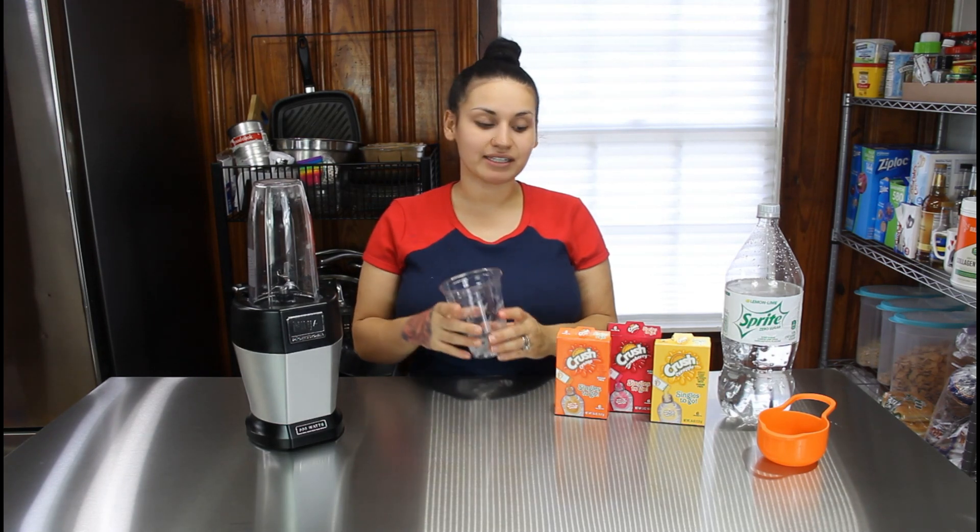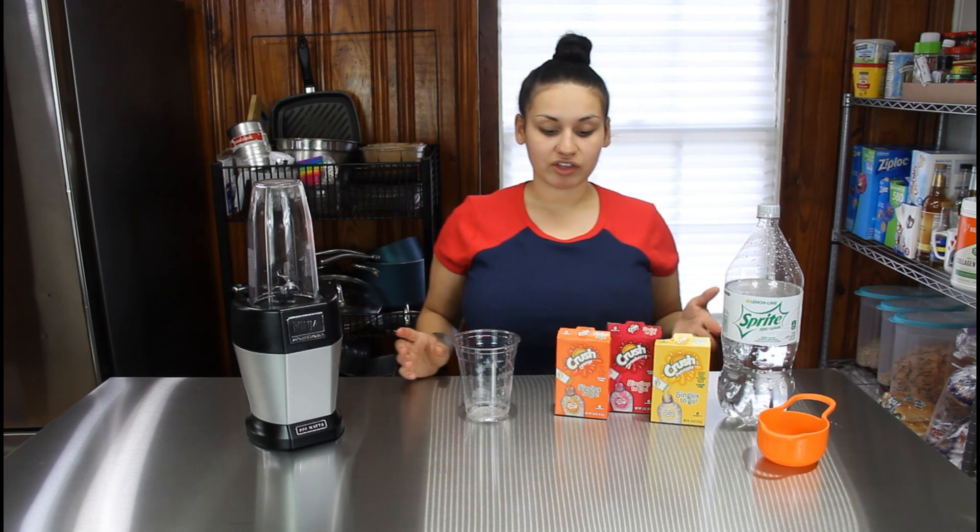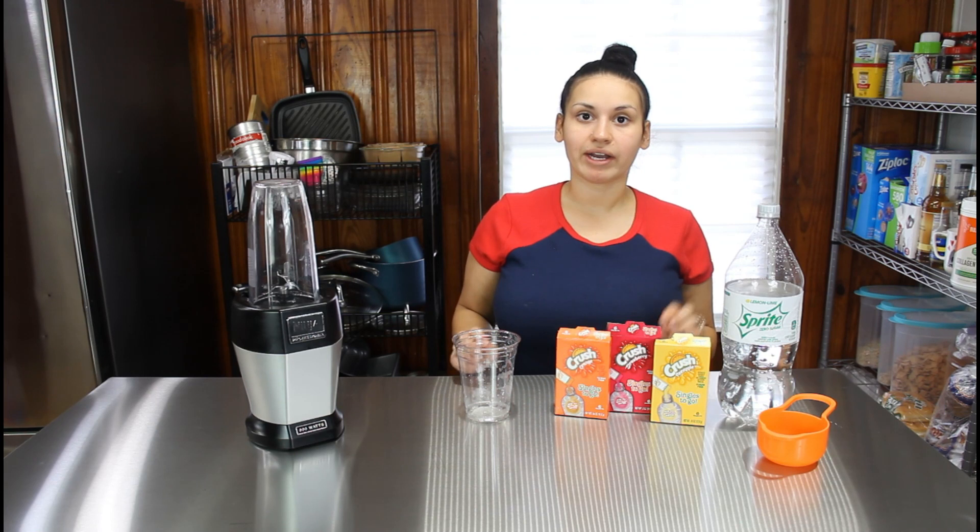We have one 16-ounce cup that we are going to be filling up with ice. We have three of our flavors in the Crush: orange, strawberry, and pineapple. These do contain some hidden sugar, so if you are dirty keto these are okay every once in a while when you are craving something sweet.